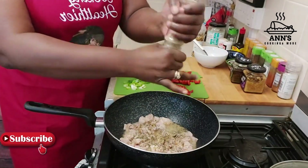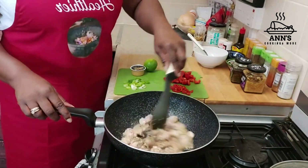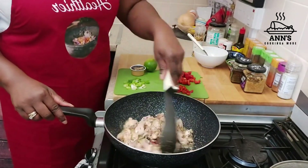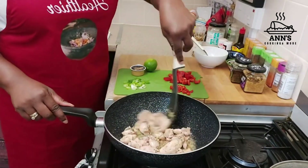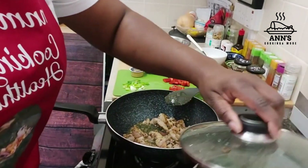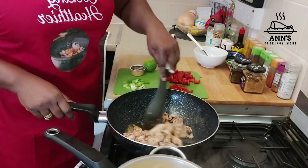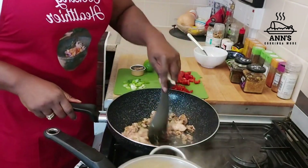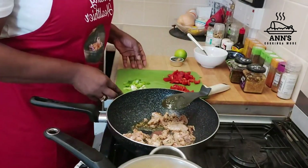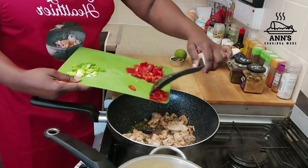Adding in the ginger as well. Now I'm going to strain my noodles. I've just strained my noodles and now I'm going to be adding my peppers — that's my pot chili.